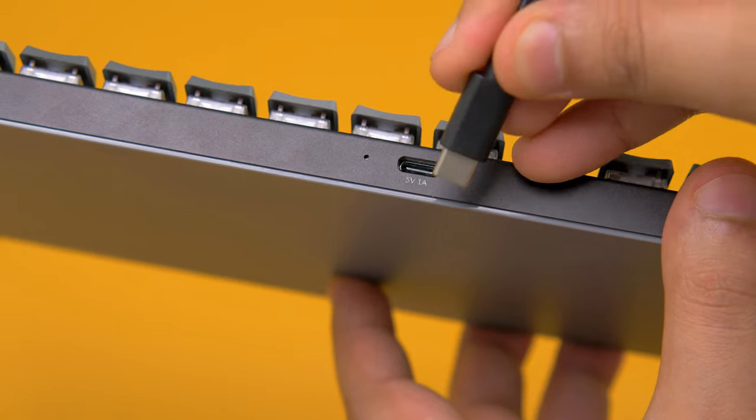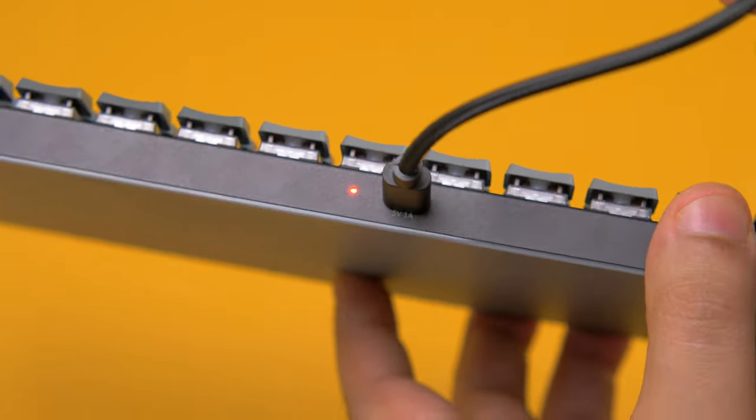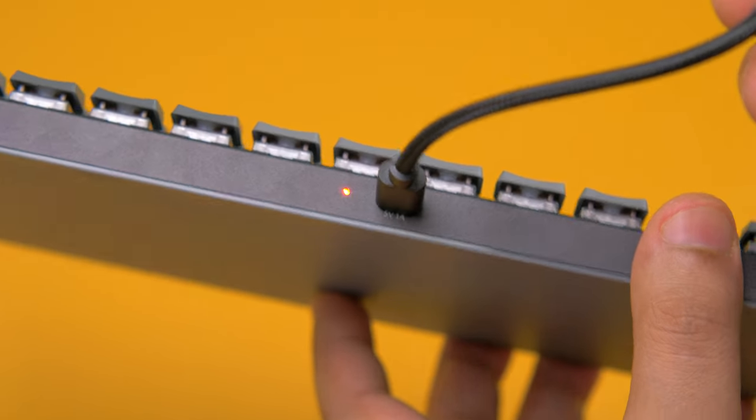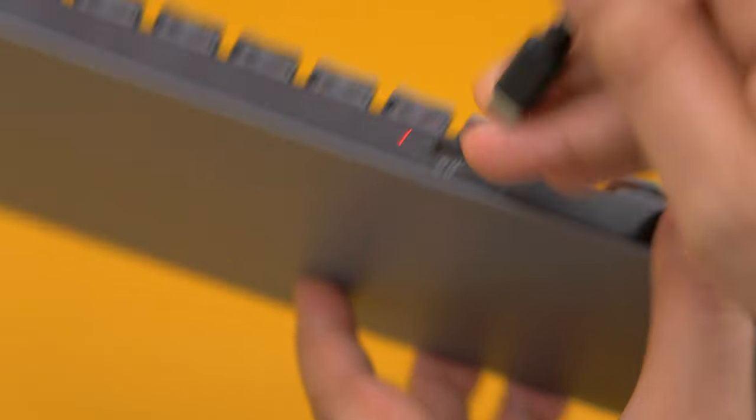Charging is done through the USB-C port on the back and takes about an hour to fully charge. There is also an LED indicator next to the port which turns red when the battery is running low. Battery life is fantastic — I got around three weeks before needing to charge it, and that was with backlighting on. I do wish it were a bit easier to get into the keyboard, so that in five years' time I could replace the battery to reduce e-waste and add more life to it. That is one improvement I'd like Keychron to make.